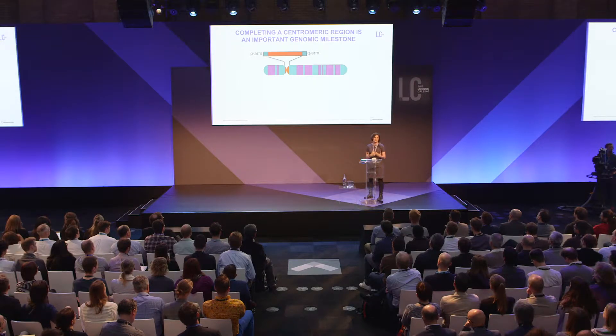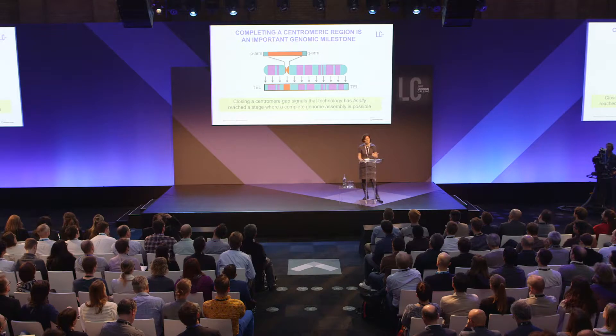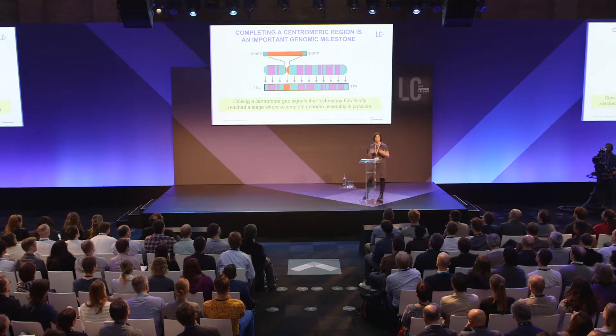One might assume this is a challenge only for sequence reads and abundance, but it's a challenge we need to meet. By addressing it, we're meeting a very fundamental genomic milestone — not only completing one human centromeric region, but moving one step closer to the goal of genome assembly: generating a telomere-to-telomere chromosome assembly. This signals that technology has stepped forward and we're working towards closing the gap and aiming for a complete genome assembly.